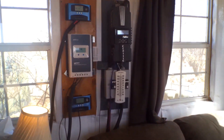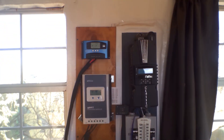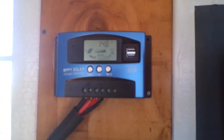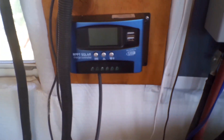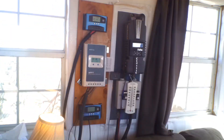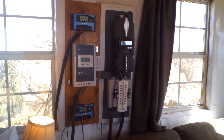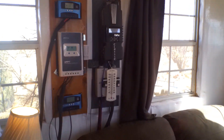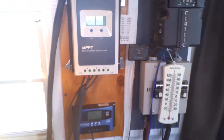This is what the new entertainment center looks like, still in the process of hooking up the bottom charge controller. The top one is working — showing 14.8, 14.8, 14.8, 14.9 — so those are all working good. Still in the process of hooking that one up. All the panels are hooked up; just got to wait for the sun to go down or climb the ladder one more time to throw a sheet over the panel before hooking it up. Cable management still needs a little work but it's getting there.